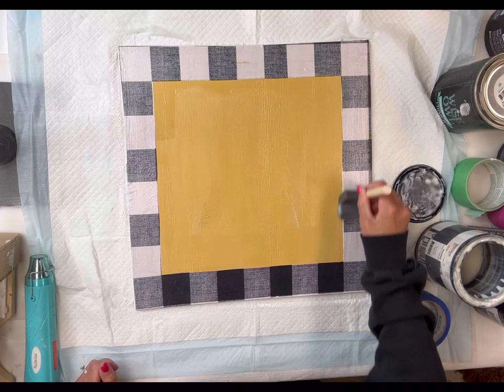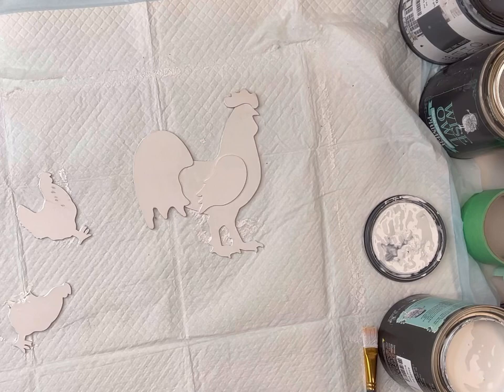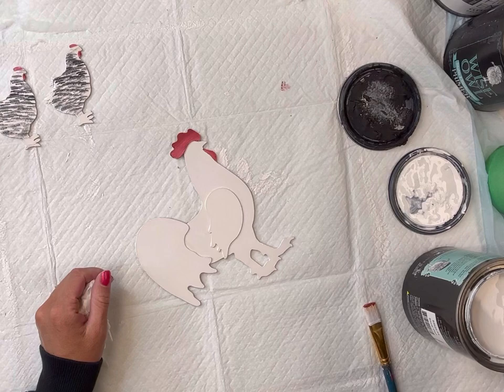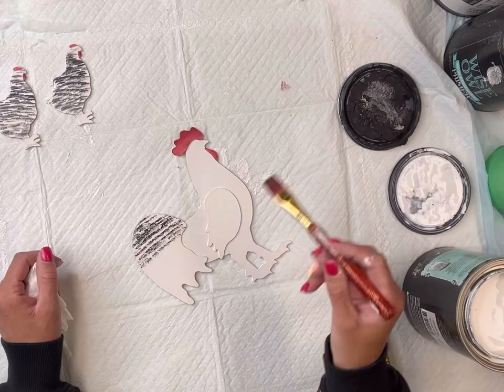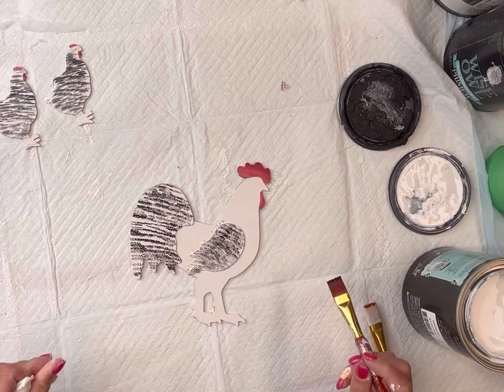I have this wood chicken — it came from Walmart, it was unfinished. I painted it in the Wise Owl Snow Owl and then I'm just adding some detail with the Wise Owl Republic Red. I'm going on some of the wings and detailed areas with Wise Owl black, using the edge of my paintbrush in a dabbing motion to create almost a feather effect. You can give this chicken as much or as little detail as you'd like.